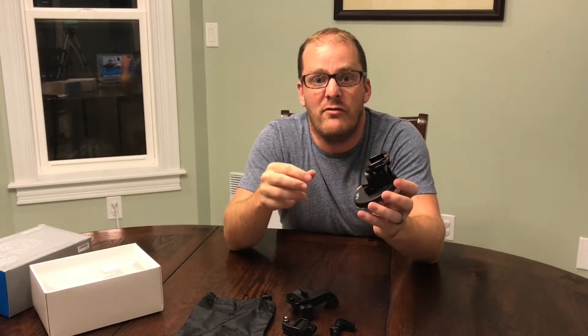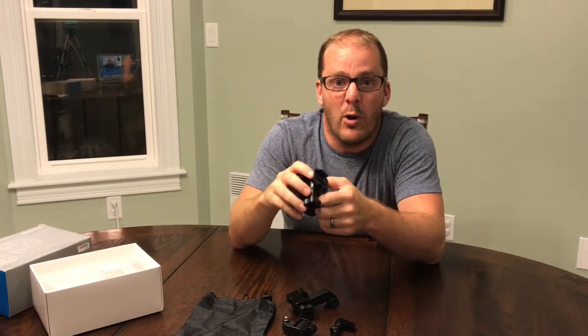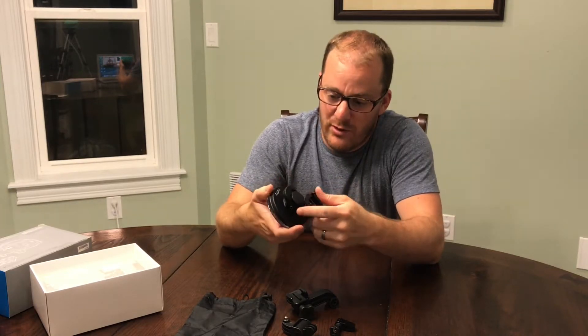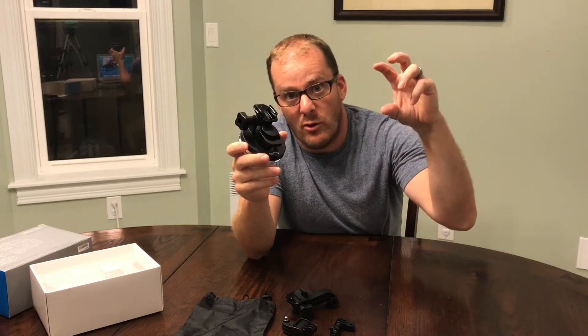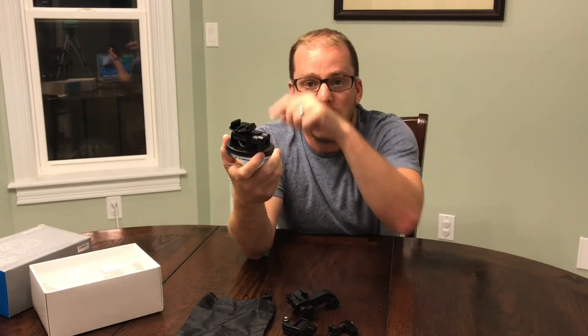The reason I wanted to get one of these is because when I'm traveling I like to videotape the airplane window takeoff and landing. I've always been frustrated holding up my phone or my GoPro to the window for like 15 minutes while we taxi out. I take a lot of time lapses, so my goal with this is to suction it to either the window or right beside it on the bulkhead of the airplane.